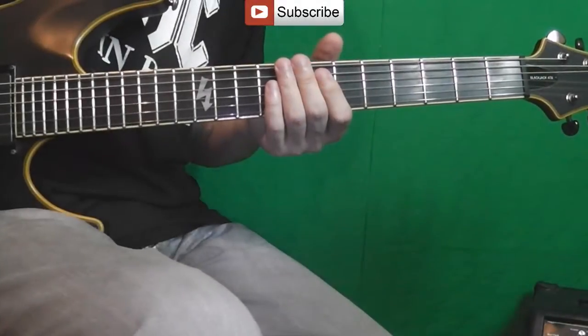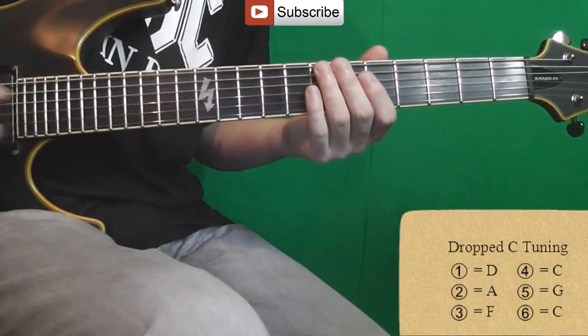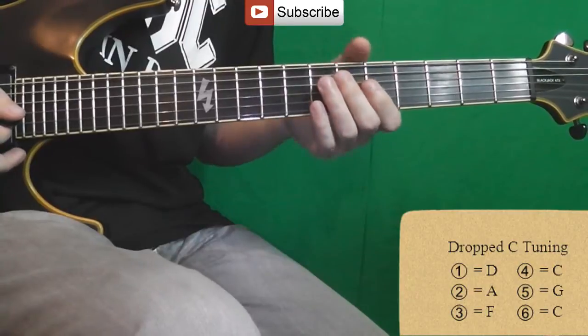So, in the original song, the song plays in Drop C or Drop D, if it's in Russian. To set up the guitar in this way, we need to set up all the strings.